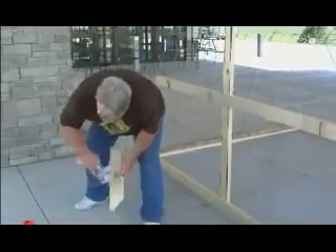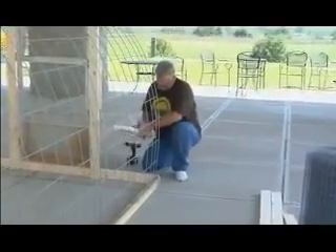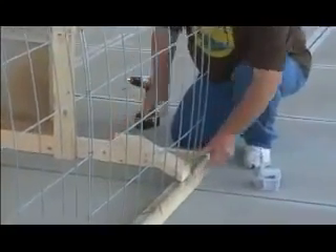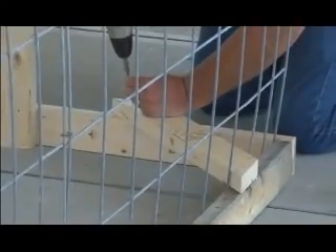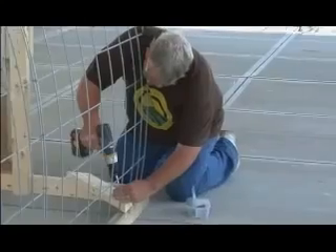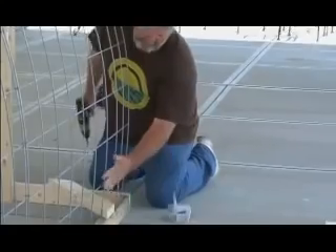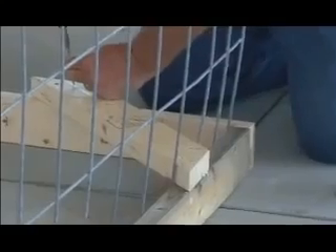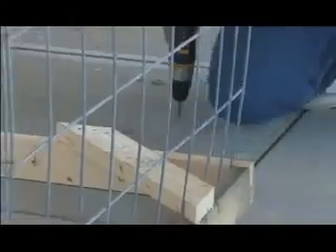Now that you've got them cut, get your drill and your screws and set them into place. Make sure your edges are smooth — that way when you put your wire over later it'll make it a lot easier on you.